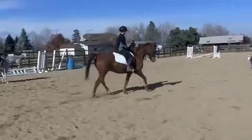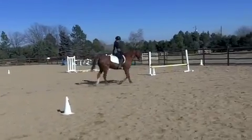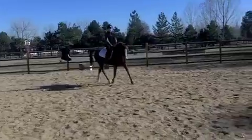Two last tips to remember when posting. The first is to be careful that your lower leg doesn't swing back and forth when you post. You should stay nice and calm by your horse's side, not kick forward every time you stand up and draw back every time you sit down.